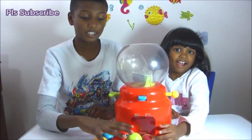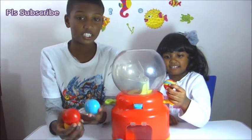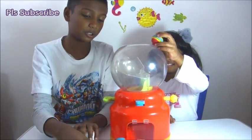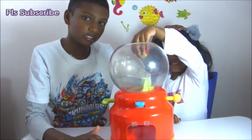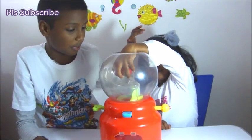Hello, welcome back to another video. We're going to be playing with this gumball machine with these balls, and also at the same time testing this girl's knowledge of colors — if she knows any. She probably does.